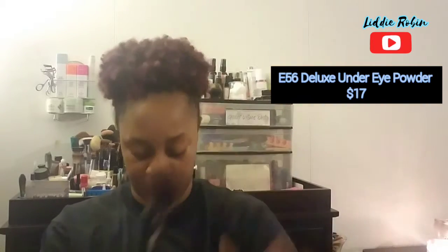The next brush I got was the e56, the deluxe under eye powder brush — it looks like this. The card states that this soft, dense brush will bring you tons of luck when you beat your face. Its dome head allows you to set under eyes flawlessly, plus buff and blend your worries away. So this is for underneath the eyes to use with powder to buff out your under eye area.